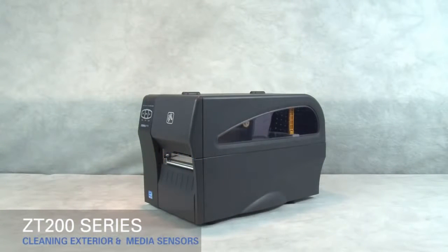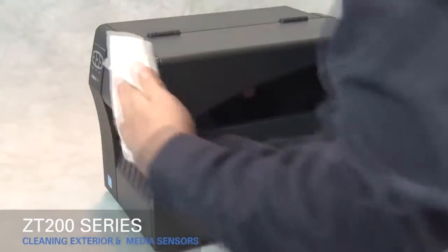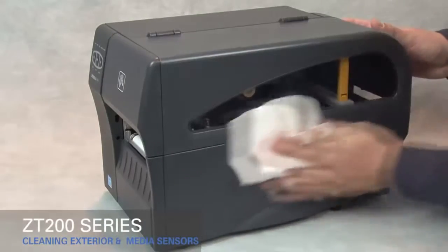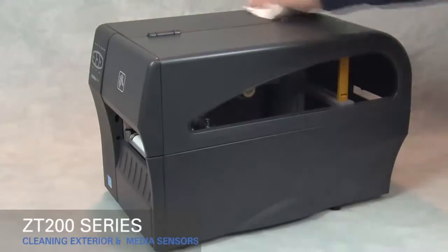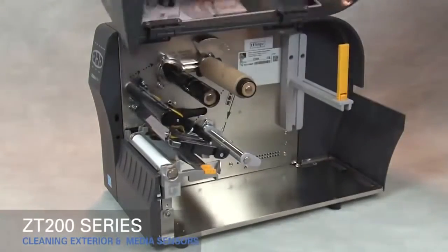Cleaning the exterior, the media sensors, and the media compartment on the ZT200 series printers. To clean the exterior, use a lint-free cloth and a small amount of mild detergent if necessary. Do not use harsh or abrasive cleaning agents or solvents.